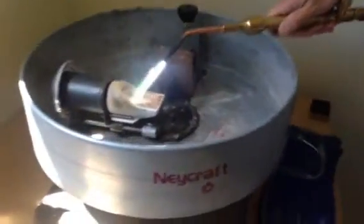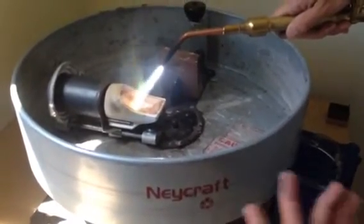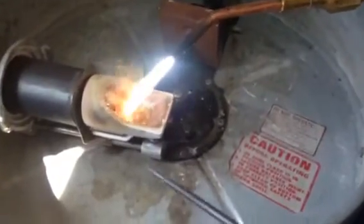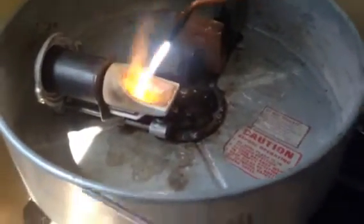We're going to put it in the crucible. In the crucible right now, I have an old gold button, so I'm recycling a little gold, and I'm using about 60% new gold. This is reducing the gold.